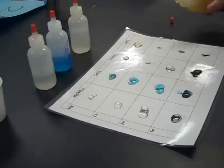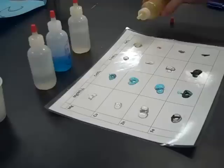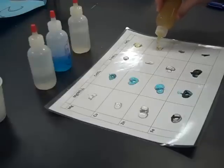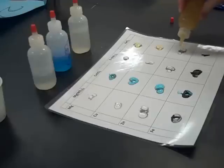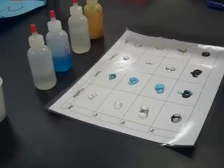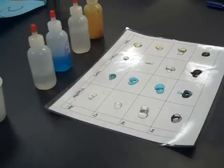Now I'm going to take the iron chloride and mix it with the magnesium, the copper metal, the zinc metal, and the iron metal. So now we're just going to have to wait five minutes to determine if a reaction has occurred or not.